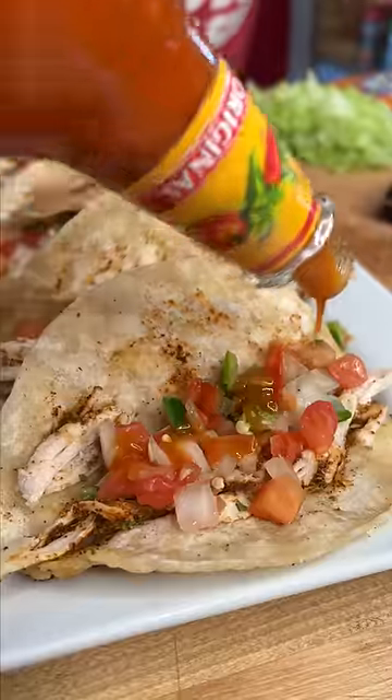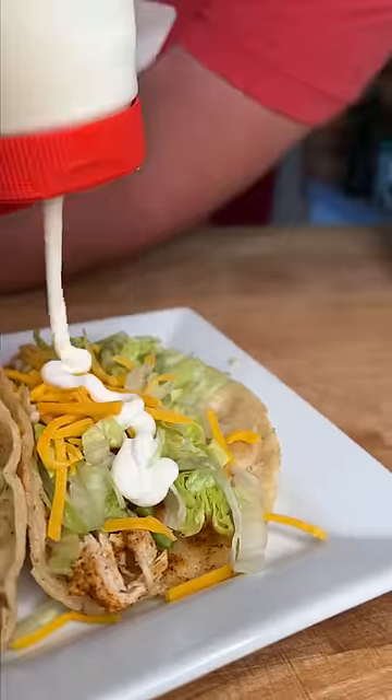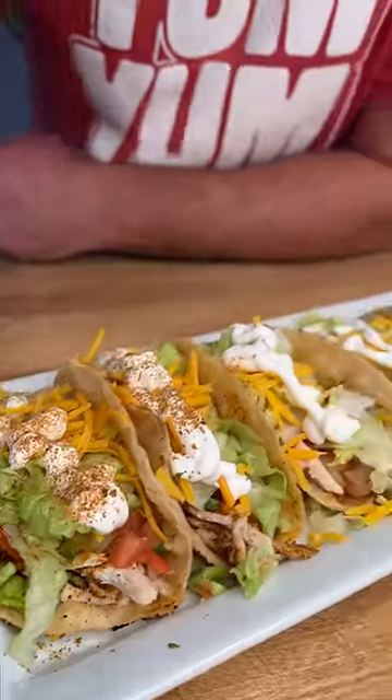Pico de gallo, a little Cholula hot sauce, then lettuce, just a little bit of cheese on top, a little bit of cream, and maybe a little bit more Danos Chipotle. For a simple, basic taco, people are gonna have a hard time beating that.